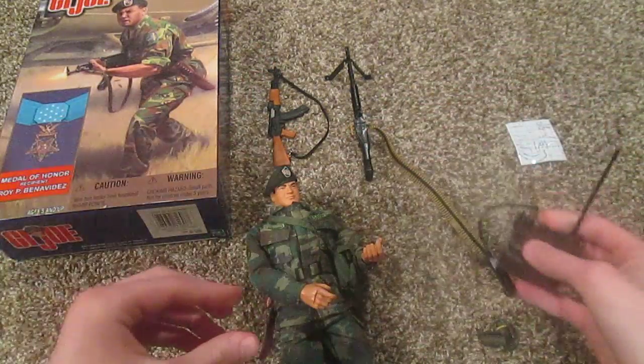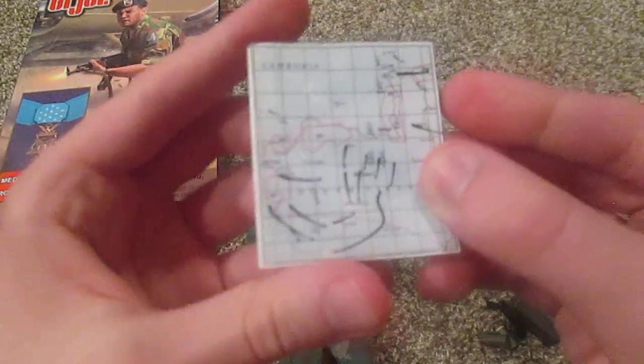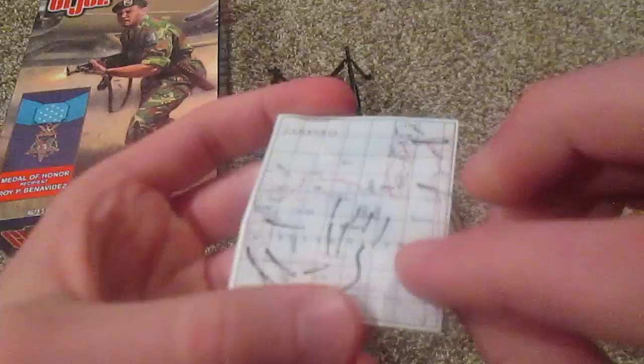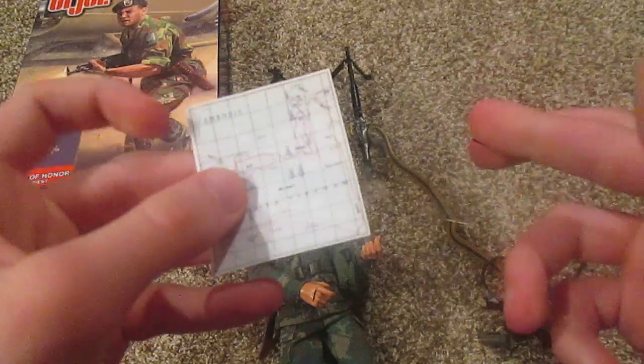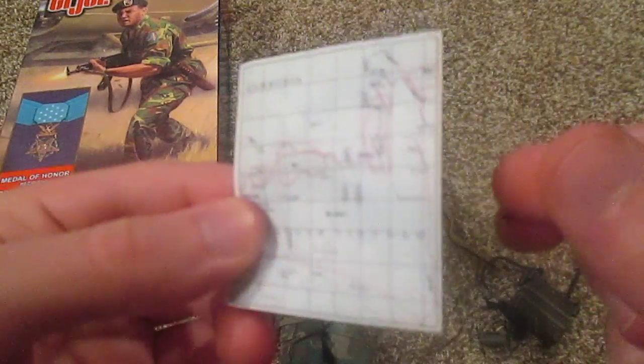One other accessory is this map with a clear overlay over it. You can take the overlay off and we have a map of South Vietnam and Cambodia. Pretty cool.